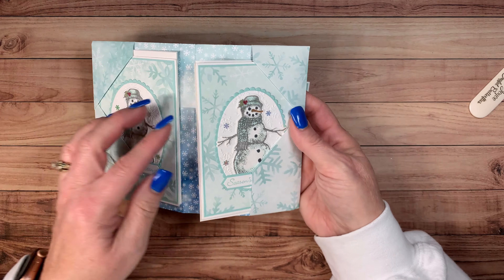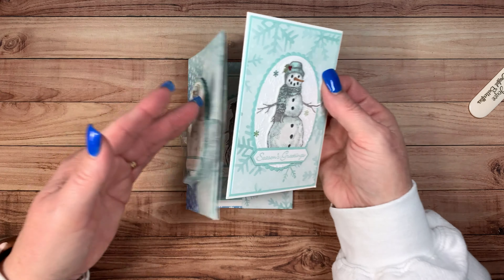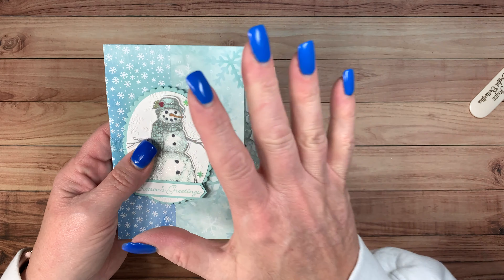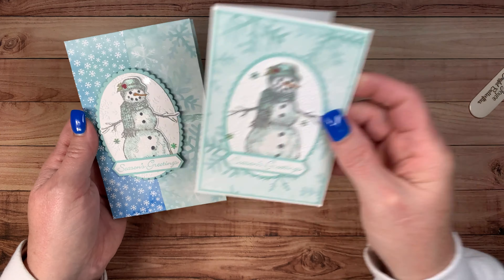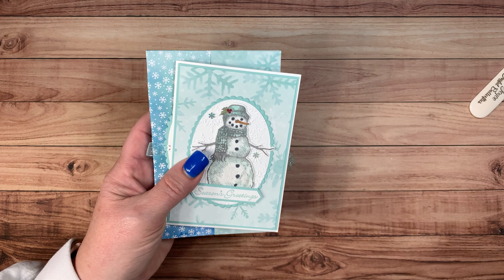Here is our little holder and it will fit four note cards. I have them decorated. What I'm going to show you tonight — it's going to be a fast video — is just how to make the holder part. I'm not going to go through and make the cards too, just the holder. So let's go ahead and get started.